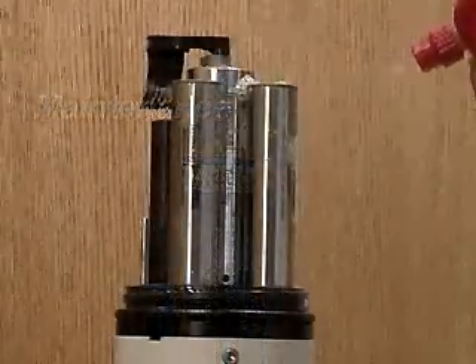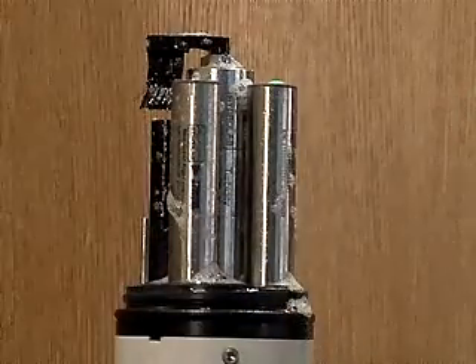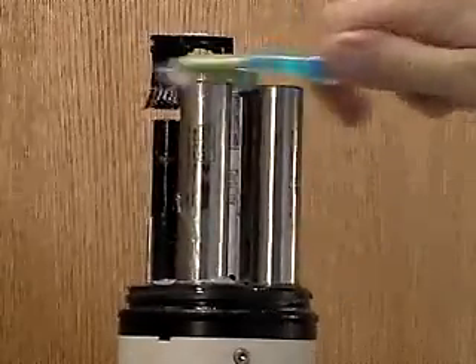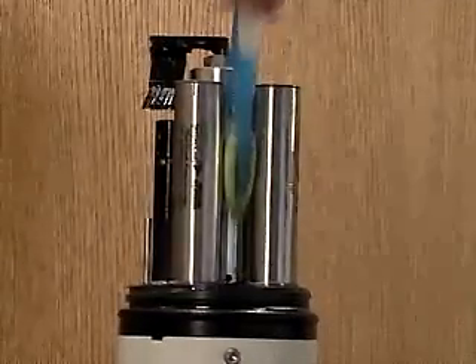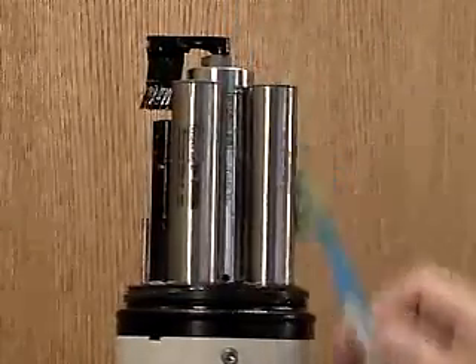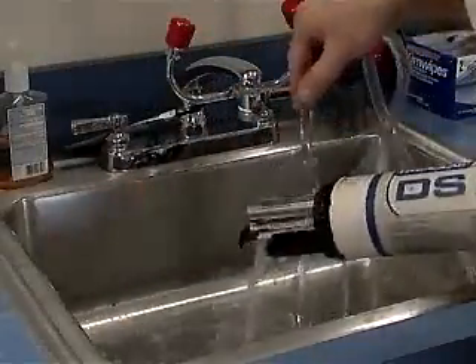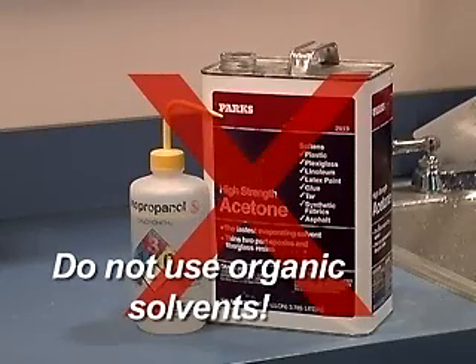Maintenance: The only maintenance required for the fluorometers is to keep them clean. As optical sensors, it is very important to give them a clear field of view into the water sample. Before and after each deployment, use a soft brush and mild soap to remove dirt and debris from all of the sensors. Rinse with clean, fresh water. Do not use organic solvents such as methanol or acetone to clean the sensor, as these chemicals will damage the plastic components.